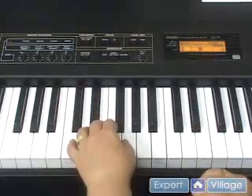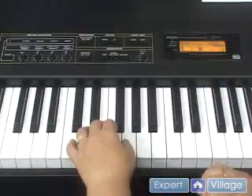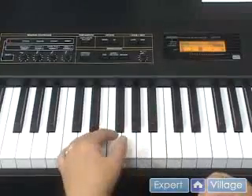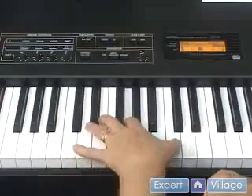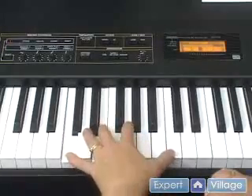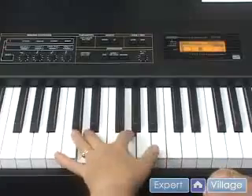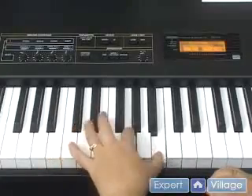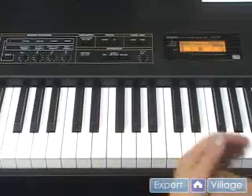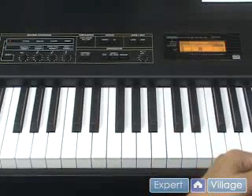Now it's sounding a little bit better. There are a couple of notes that didn't quite work, but now it's sounding like a real piece of music. You can also go all the way to the top. There are different ways that you can break up the chord.